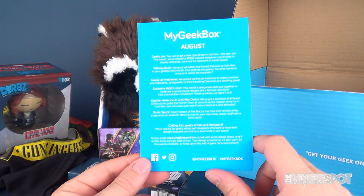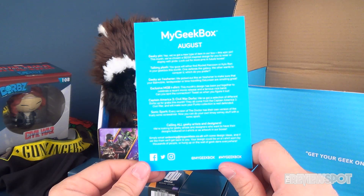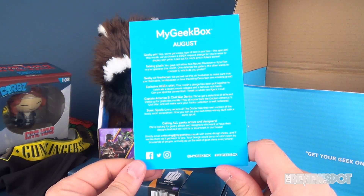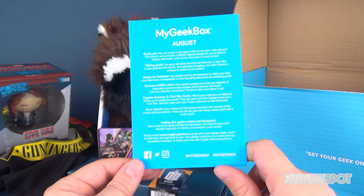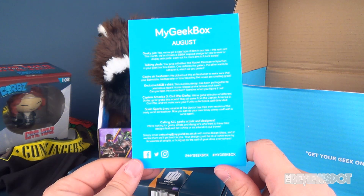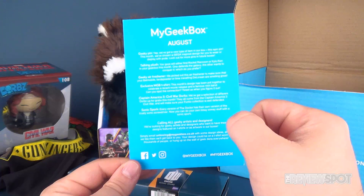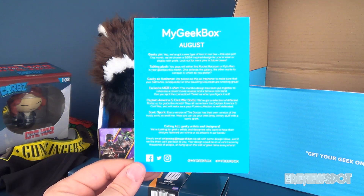We also got the Captain America Civil War Dorbs, which we did get, and a Sonic Spork — every version of the Doctor has their own version of the trusty sonic screwdriver, now you can do your own timey-wimey stuff with a Sonic Spork. The box is also calling all geeky artists and designers who want to have their designs featured on t-shirts or as artwork. Simply email unboxing at geekbox.co.uk with some design ideas and if they like it they'll get back to you. Your design could be on a t-shirt worn by thousands of people or hung on the wall of geek dens everywhere.